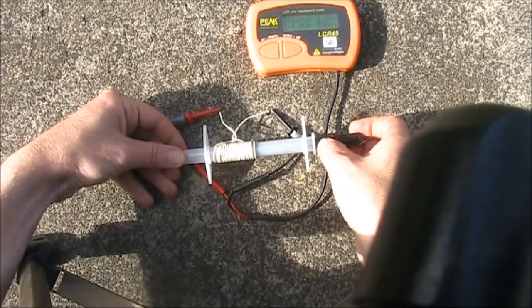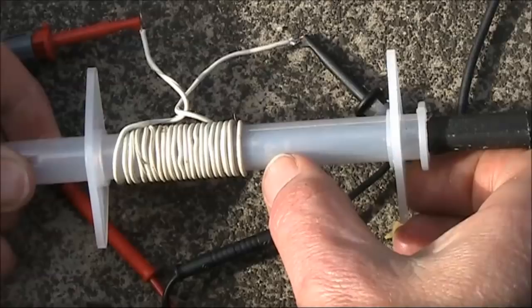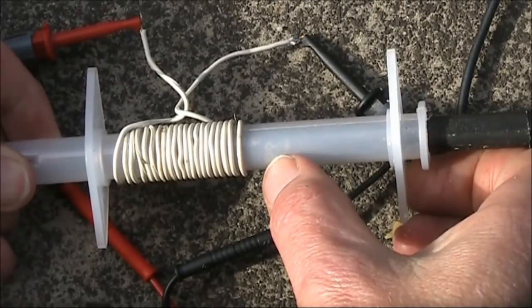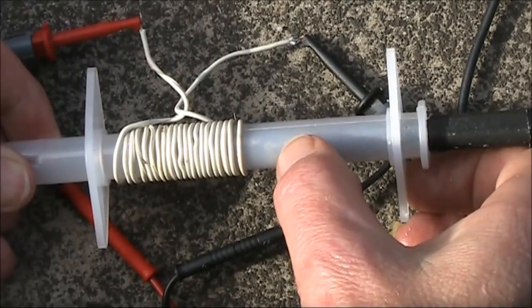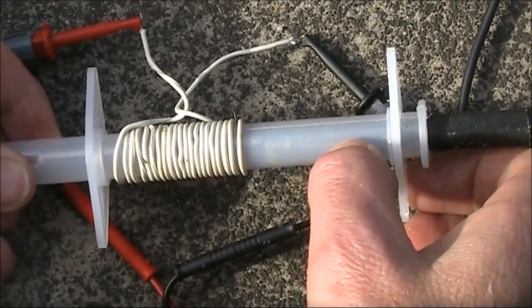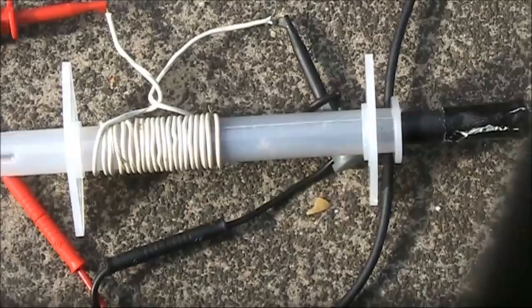If you wanted to, you could put a rough scale near where my thumb is so you can read the approximate inductance value. Another possibility, which I haven't tried, is you could paint the ferrite white and have markings so you can see where they are, reading them off through this translucent syringe housing. 2.2 to 14 microhenries is a good inductance range.